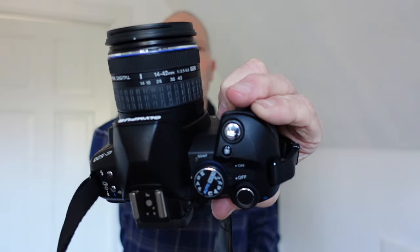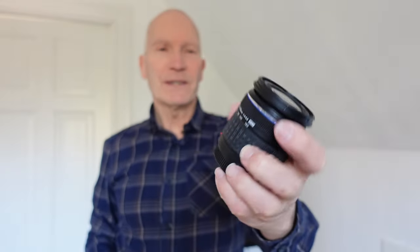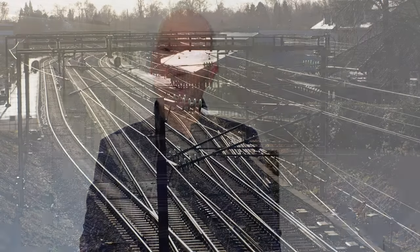The kit doesn't only come with the 14 to 42 millimeter kit lens — it also came with a 40 to 150 millimeter lens. So for 50 euro I got a kit that covers, as it is a Micro Four Thirds camera, from 28 millimeters all the way to 300 millimeters in full frame equivalents. Quite amazing.